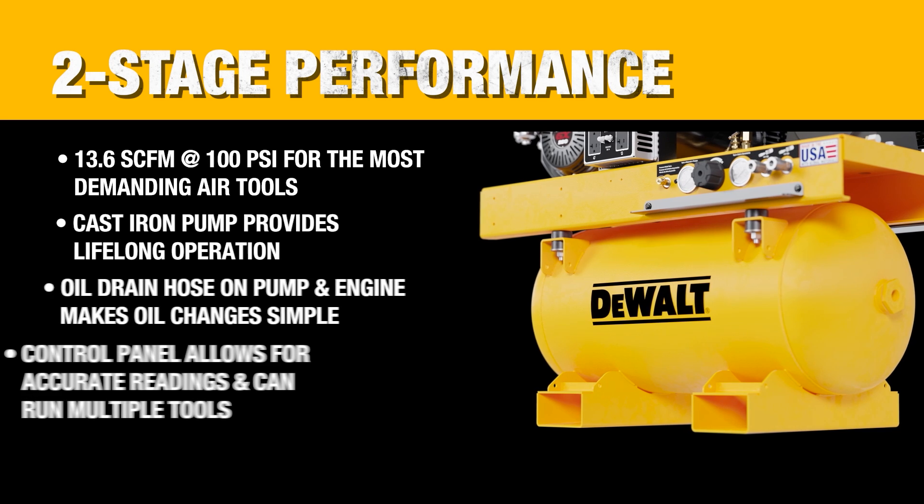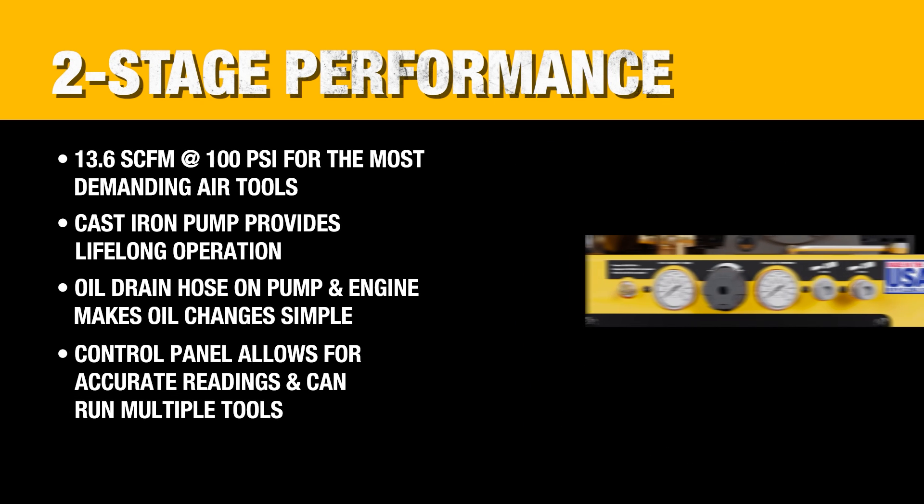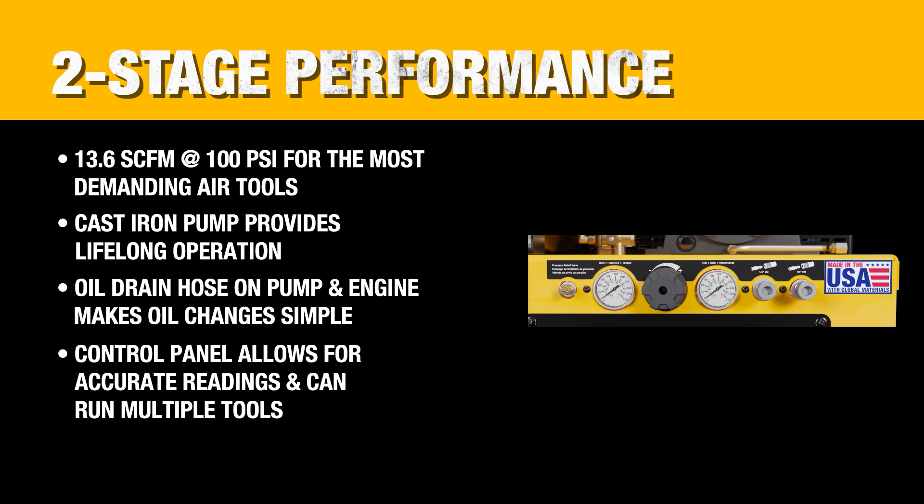Boasting two-stage performance at 100 and 175 PSI, this compressor comes with a high-quality pump and intuitive controls to take on the most demanding projects.